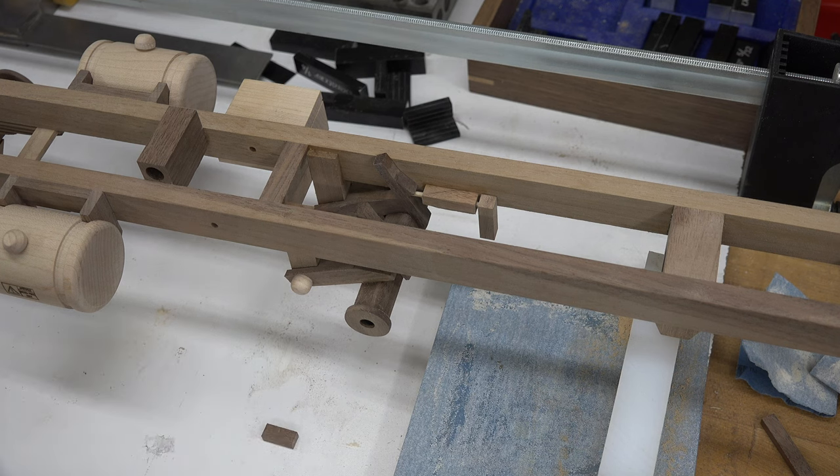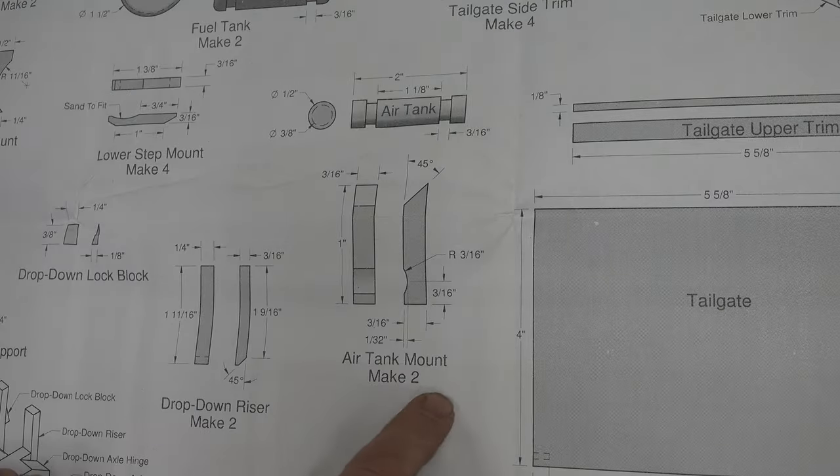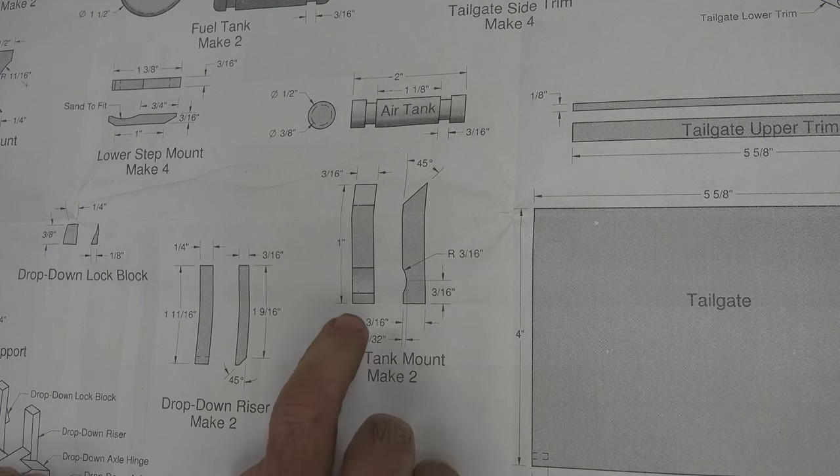We're going to hold off on putting things like the mud flaps, mud flap frames, dump box pivot blocks, or any of that on the frame right now, because they're quite fragile and there's still a lot of manhandling to be done on this frame. I'm going to turn my attention now to the air tank mounts, but there's a bit of an issue here.